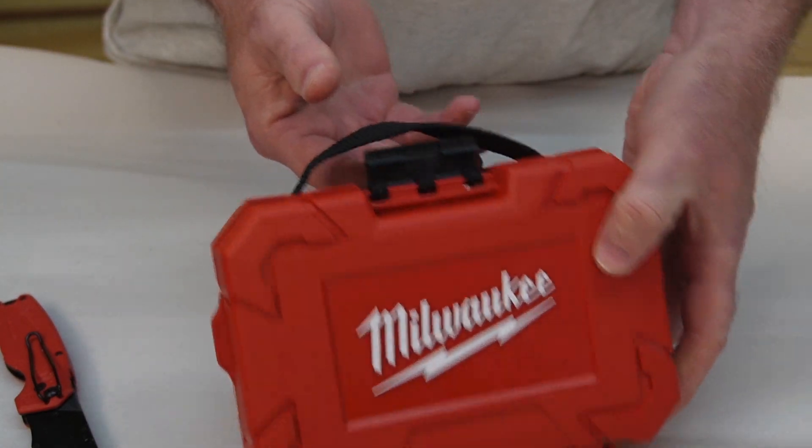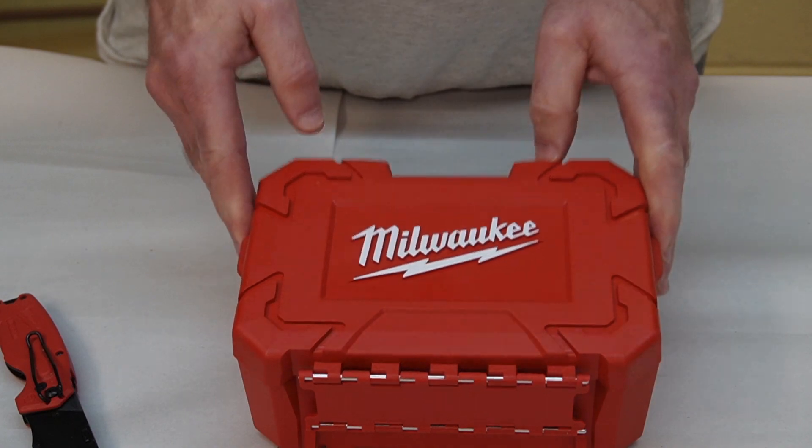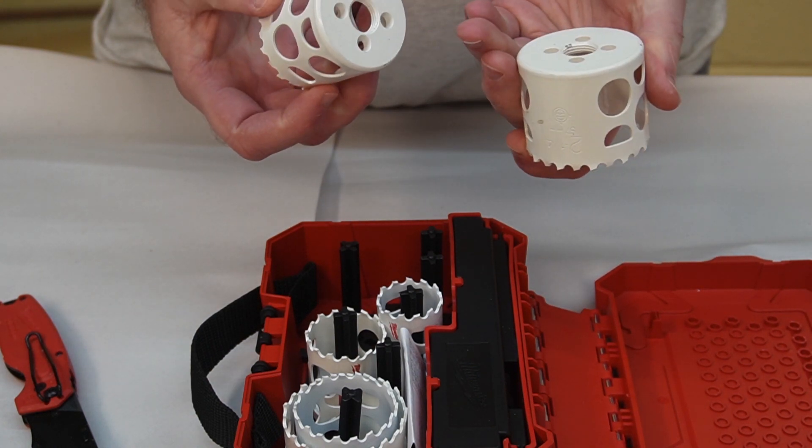It's got a little latch on it — nice. The case is nice, got a little handle on it. Let's open this up and see what we've got.